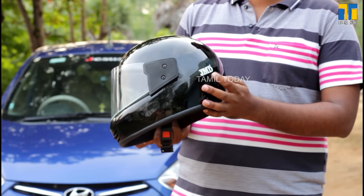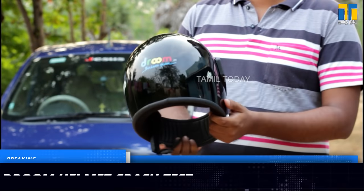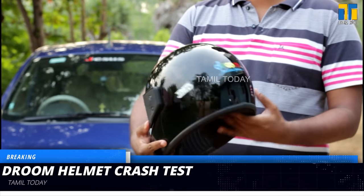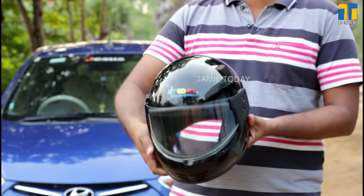In the last time we unboxed the Drum helmet. The Drum logo is mentioned on the back side and front side. The brand name is JMD. We also have the ISIC certification.